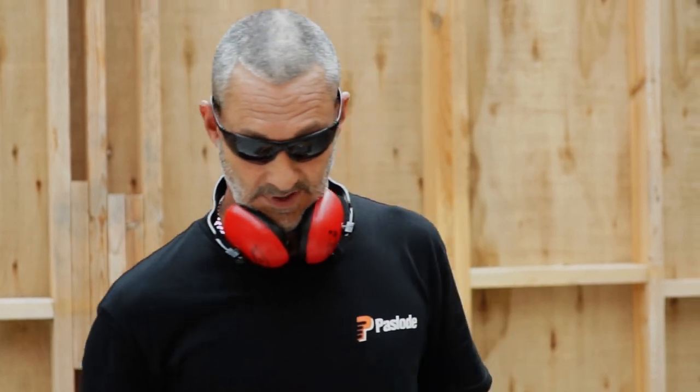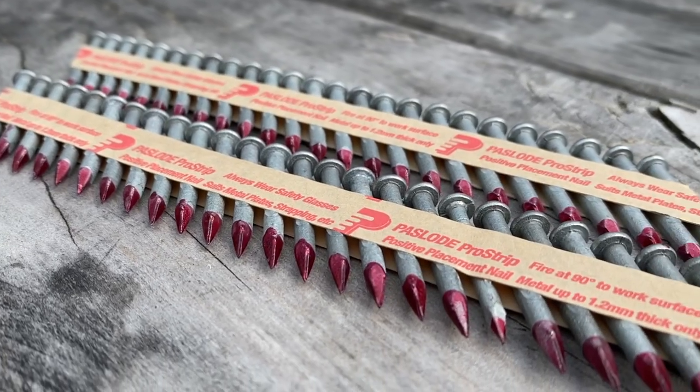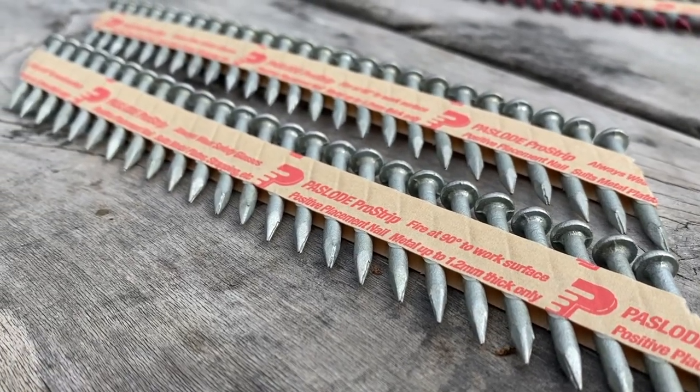So before we go into that, I'll just show you the two different nail sizes. We've got specific nail sizes here: we've got 40mm by 3.75, purely designed for LVL joist hangers — so you can throw away the palm nail and the hammer now and away you go with these. 25 in a strip. And then we've got 3.15 by 35 for most of the other metal connectors.